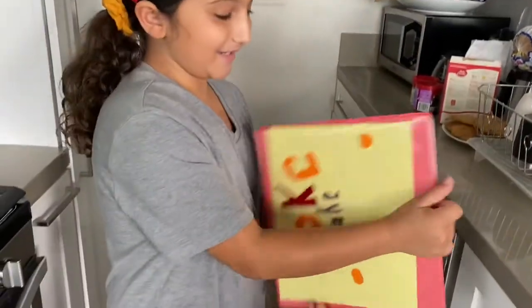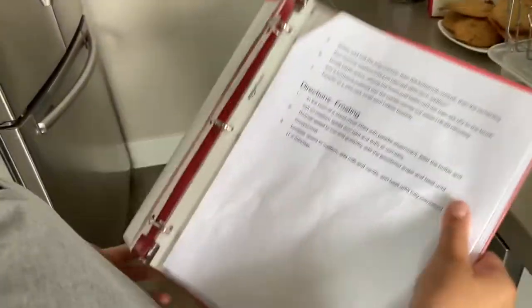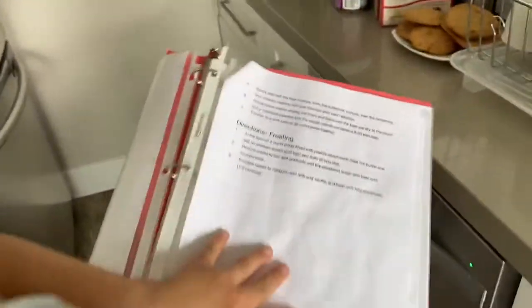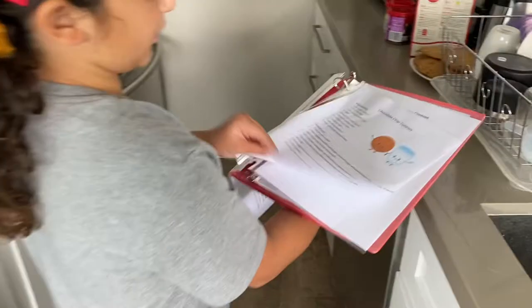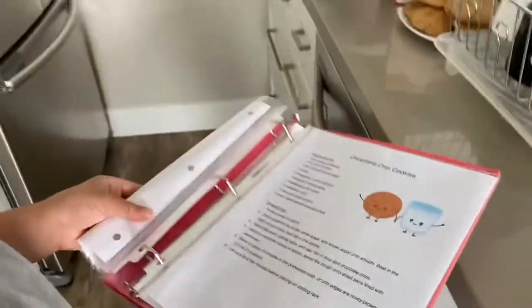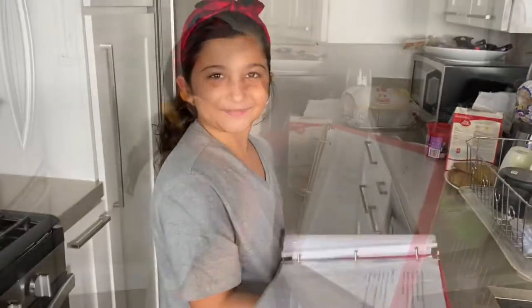Open it like this — I have all my recipes in here. These are my cupcake recipes. Here's the front of it, here's the back of it. I write a little something about what I learned from making the recipe. I do this with all my recipes — it's a super neat and organized way — and I put them in plastic sleeves.